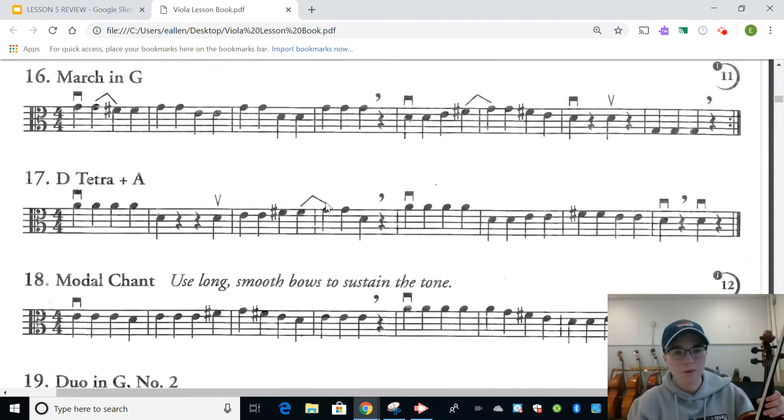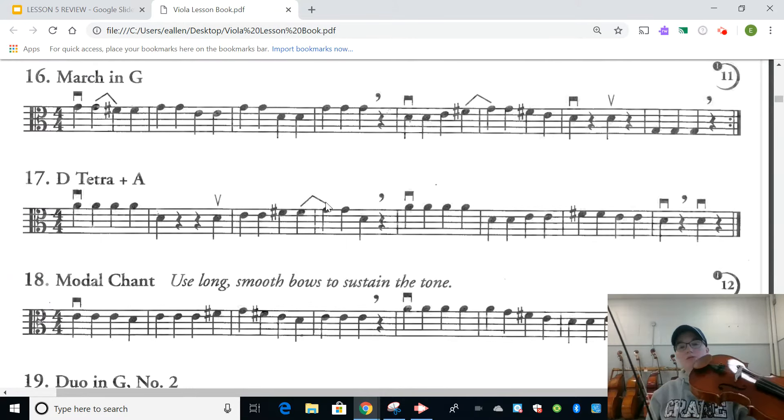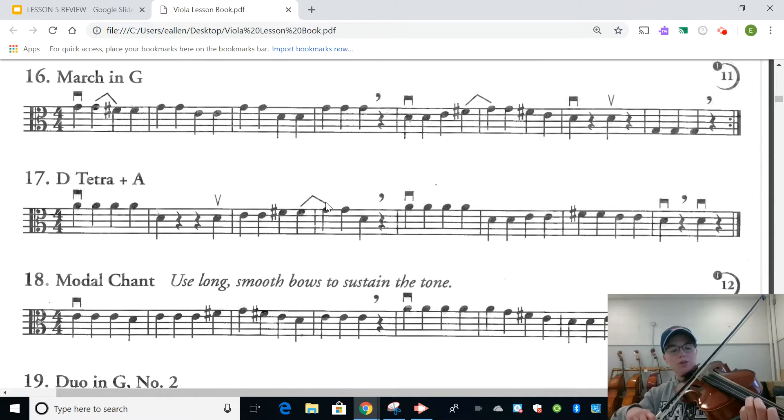Hopefully you were able to get through the pizzicato part on your own when you paused the video. I'm going to skip the pizzicato and go right to the bow so you can hear what it's supposed to sound like. I'll set my three fingers up — one, two, three. Setting the bow on the D string. Also make sure you realize you're going to have to tilt it over to get to that low G at the end. Here's number 16 played with the bow.